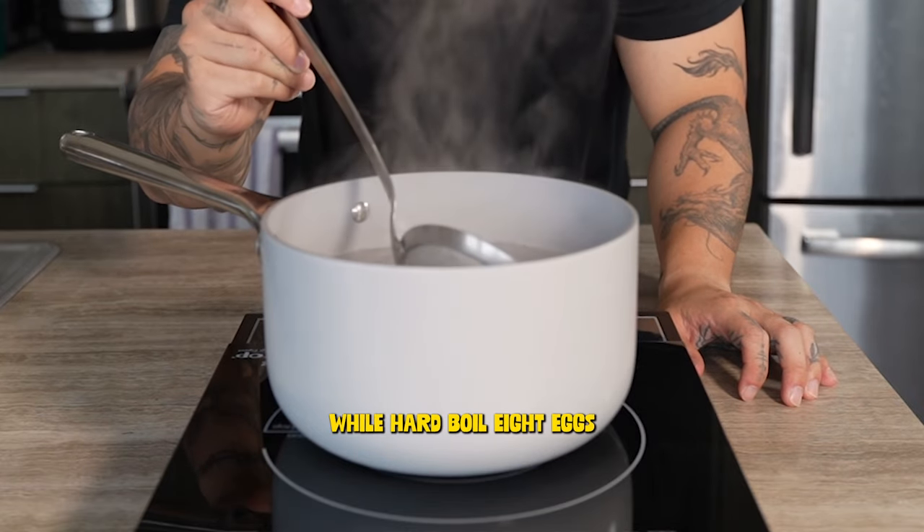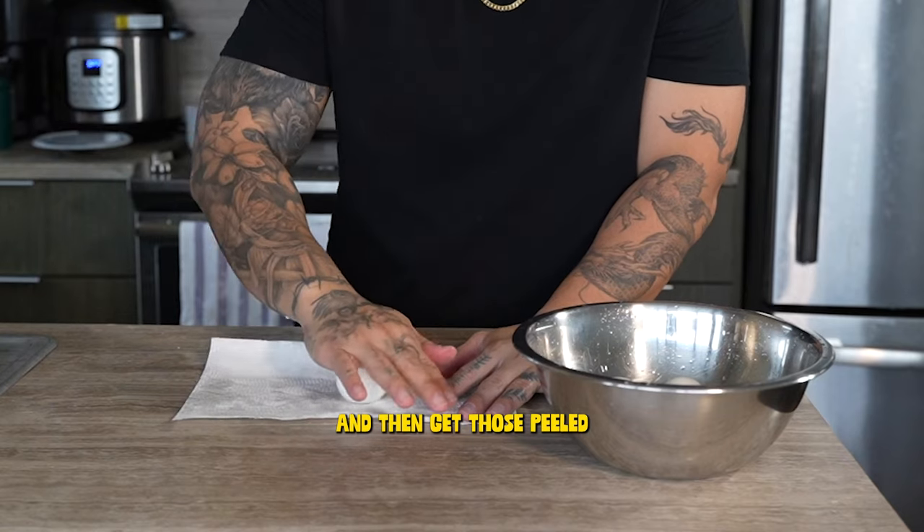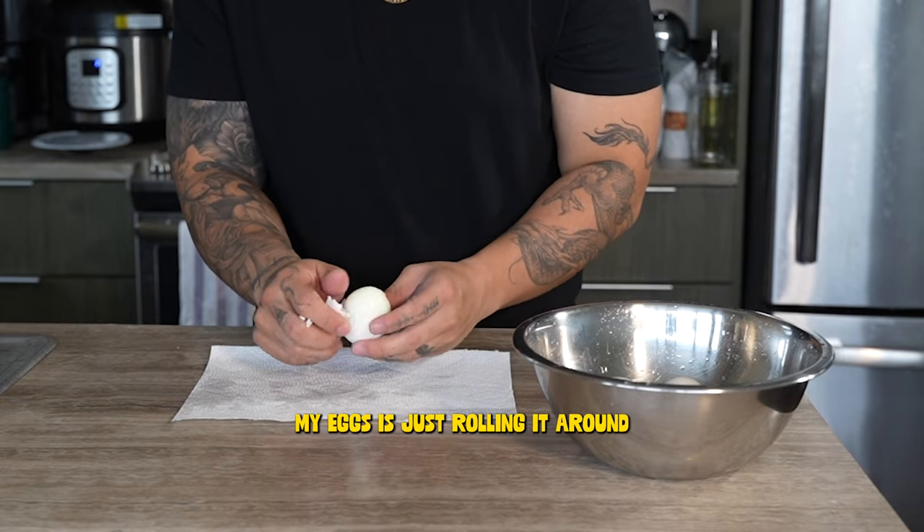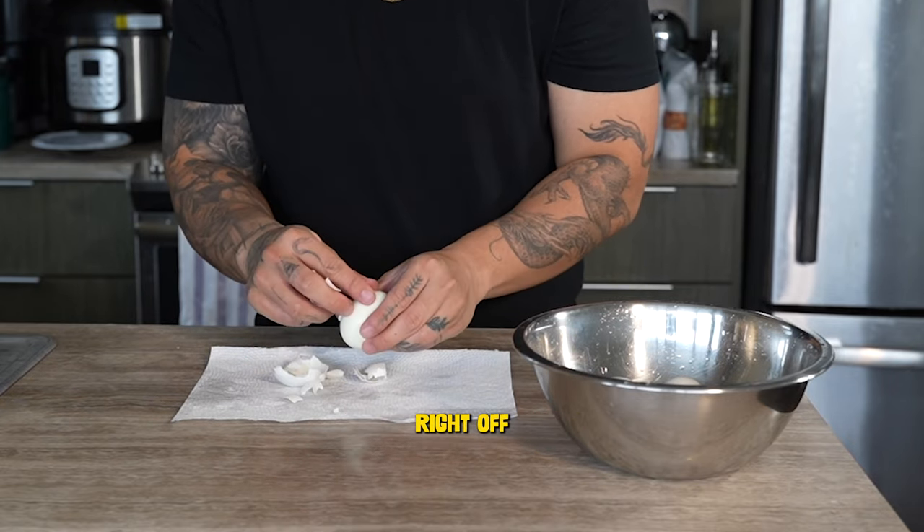In the meantime, we'll hard boil eight eggs and then get those peeled. The method I like using to peel my eggs is just rolling it around — it makes the shell come right off.